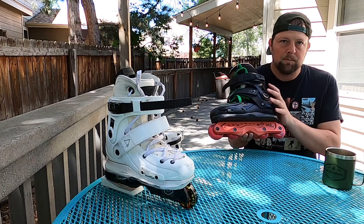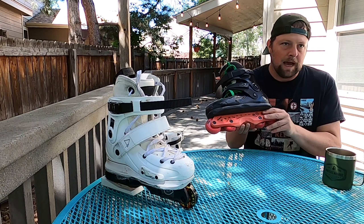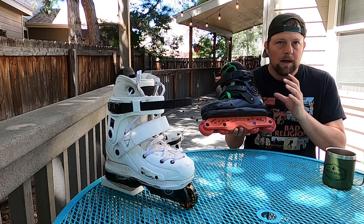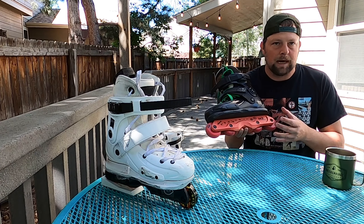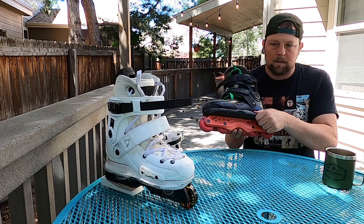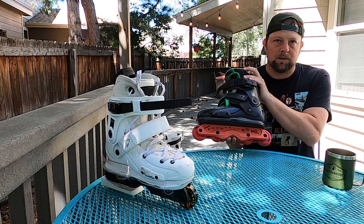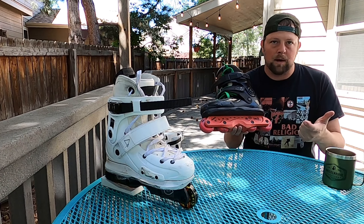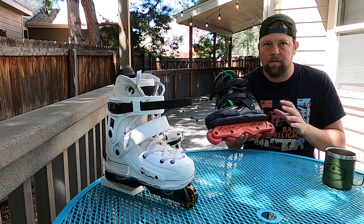In today's review I'm going to be going over various components of the boot itself. I'm not really going to dive into any frames because these generally come boot-only. I'm going to talk about the sole plates, the boot, the cuff, and then the liner. For each of those components I'm going to talk about what I like, what I don't like, and what I think could use some improvement.